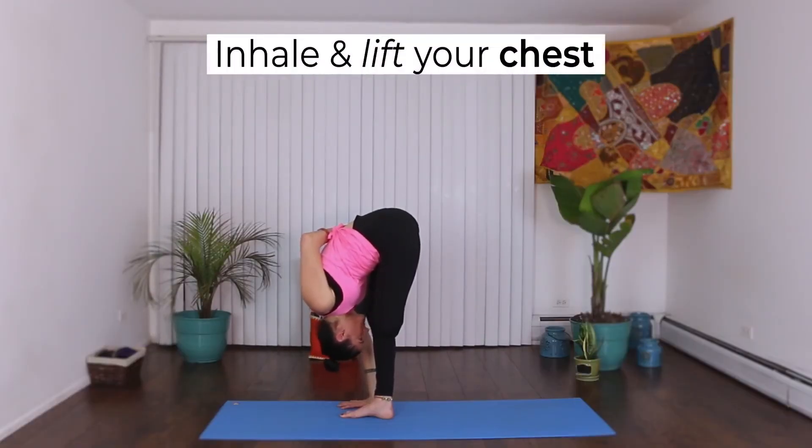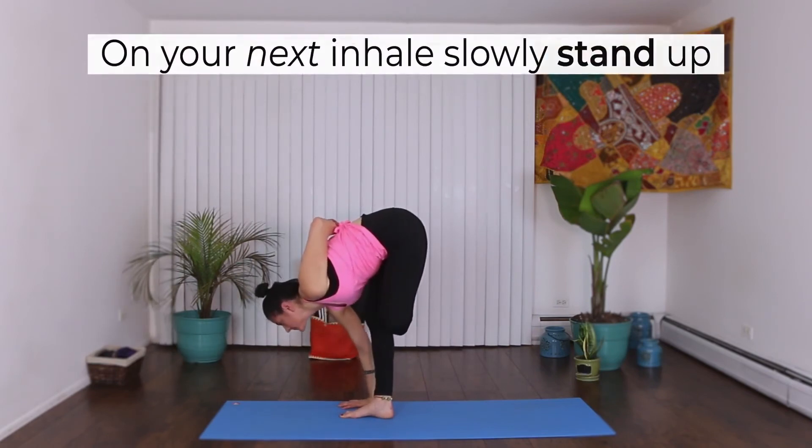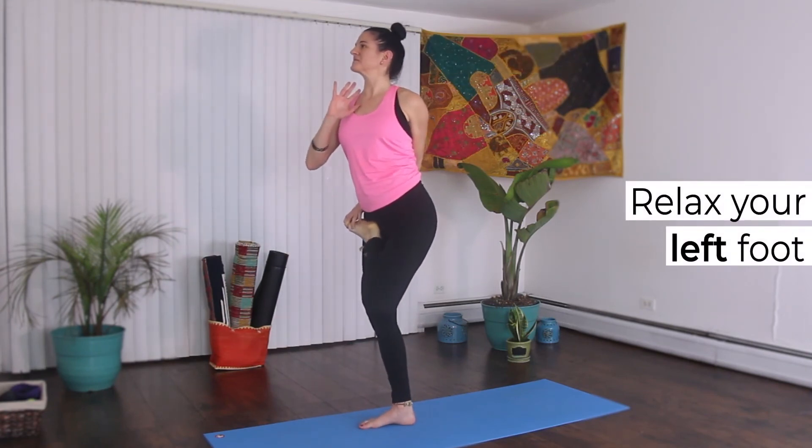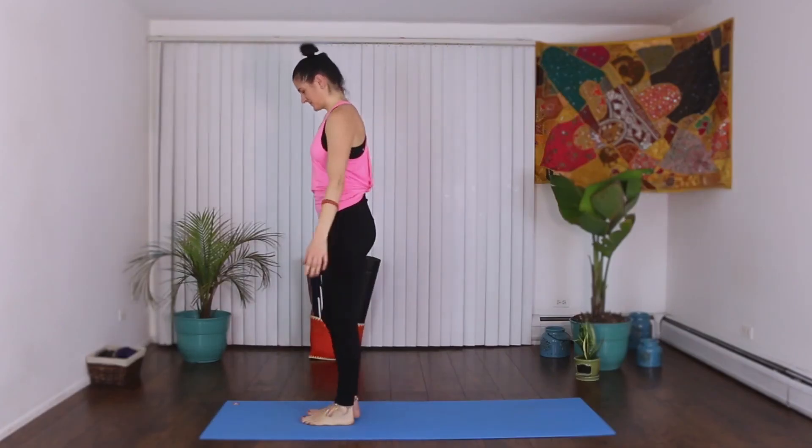Inhale and lift your chest. On your next inhale, slowly come back up to standing. Release your left foot. Don't forget to shake it out.